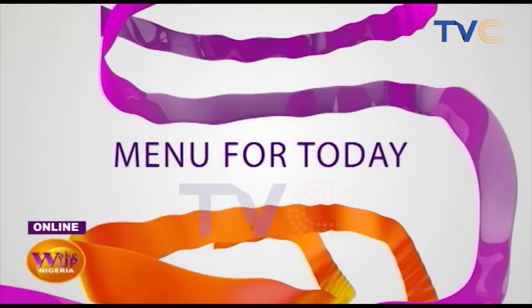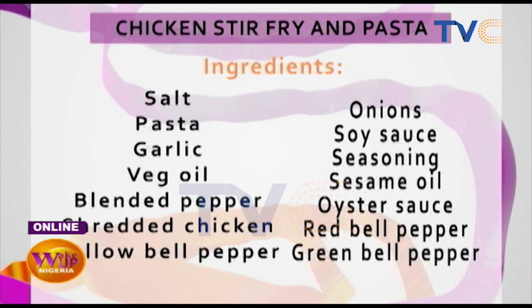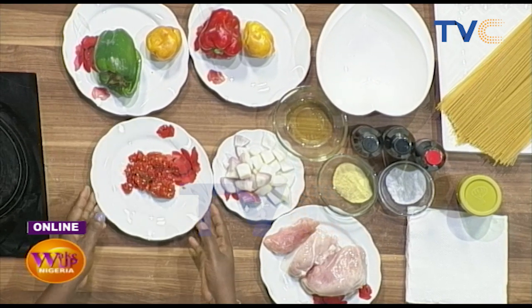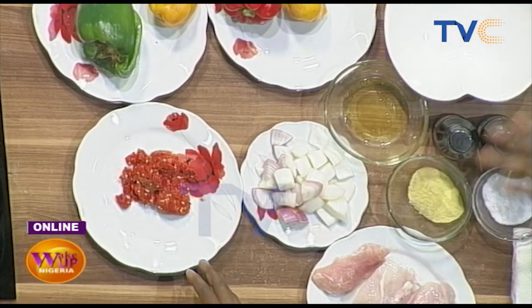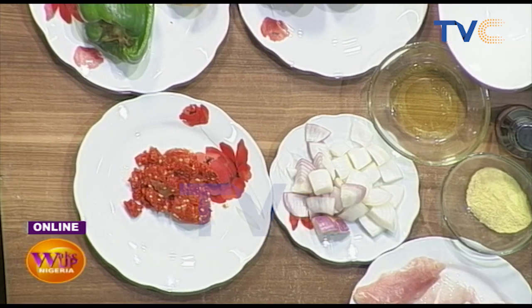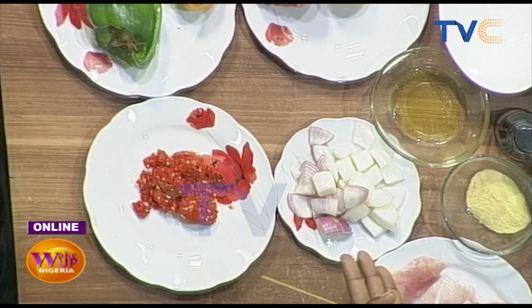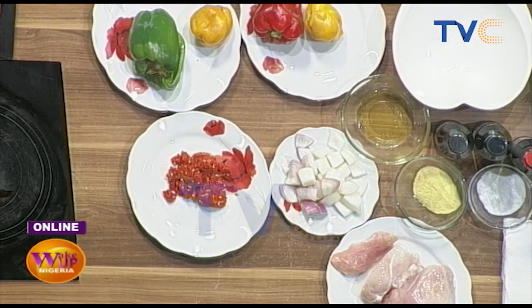For the chicken stir-fry we have chicken breasts. We have red bell pepper, yellow bell pepper, green bell pepper, and then grated pepper. So you have yellow, green, and red — do they have different levels of peppery? Yes. Well, basically they're for coloring.